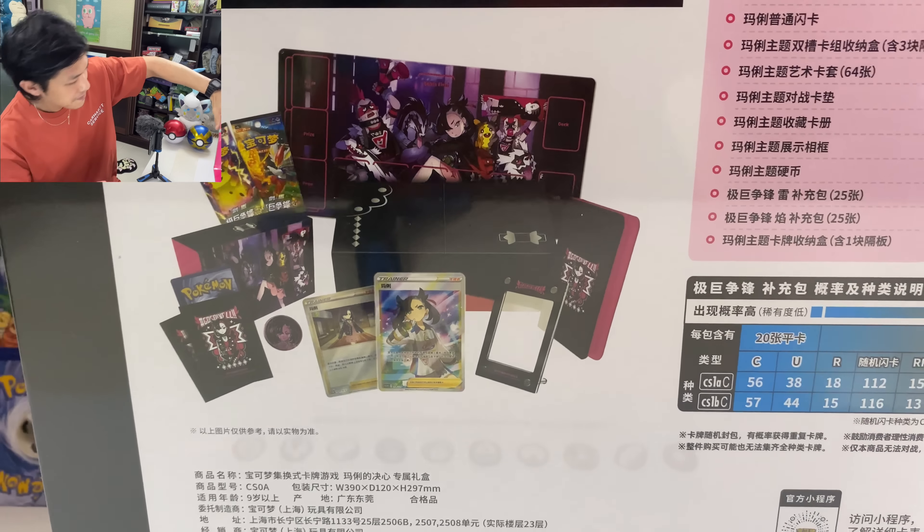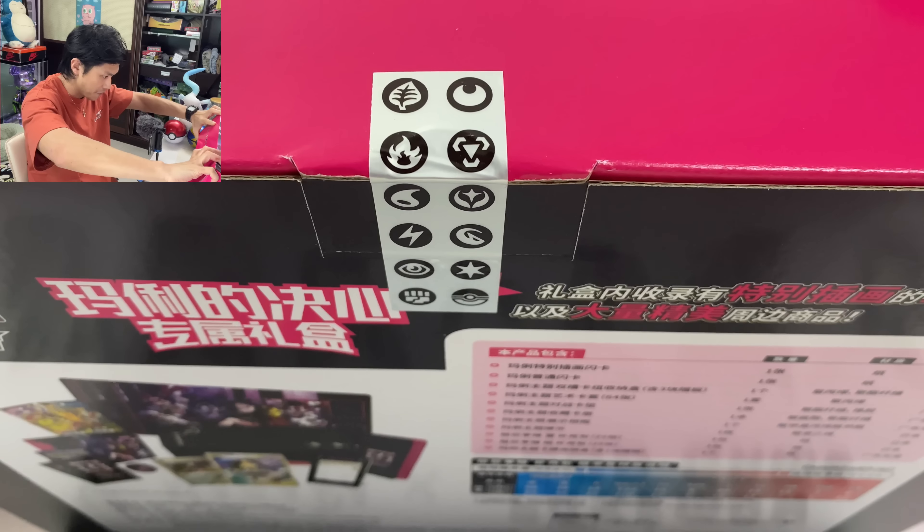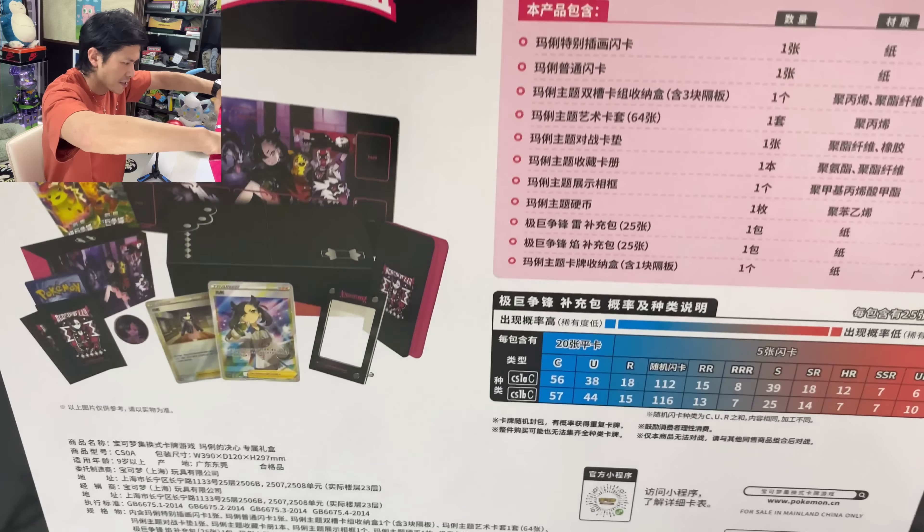Okay, where do I start? So in every box they have stickers on it to prove it's unsealed. Let's break the seal. So you open it from the side.